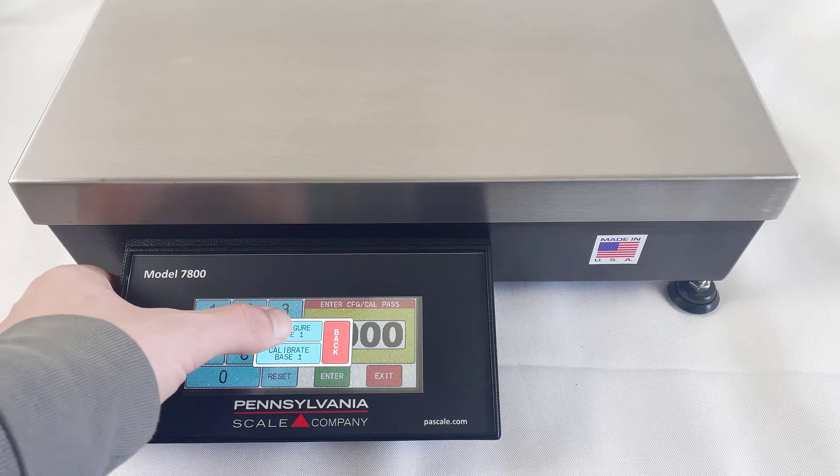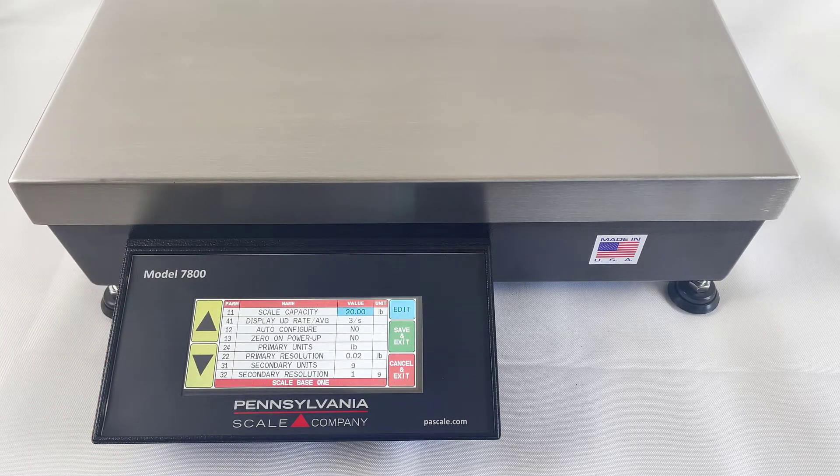First, we'll hit Configure Base 1 to check our capacity, resolution, and you can even change the units of measure here. Save or cancel and exit when ready.